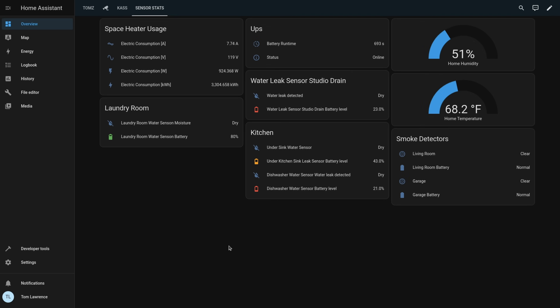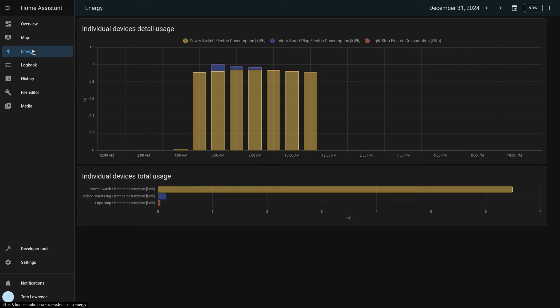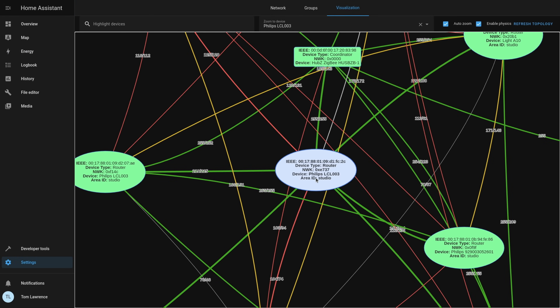Tired of your smart home going offline when the internet goes down? Or maybe you're frustrated with the ever-increasing price and privacy risks of cloud-based services. In this video, I'll show you why self-hosting Home Assistant is the way to go. We'll explore the power of ZigBee and Z-Wave, ditch the cloud for local self-hosted control, and build a solid smart home system that's always there for you, even when the internet isn't.